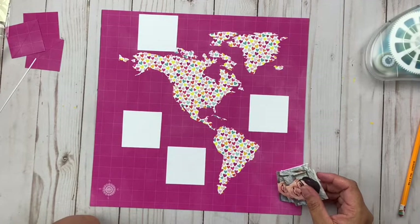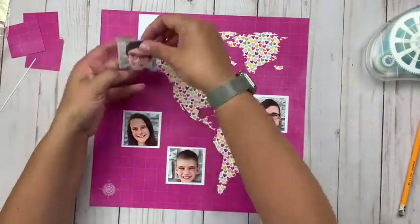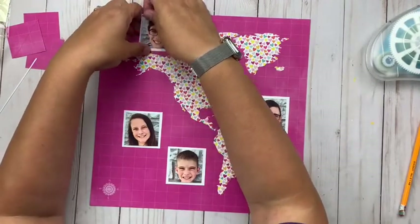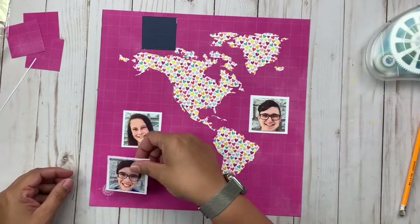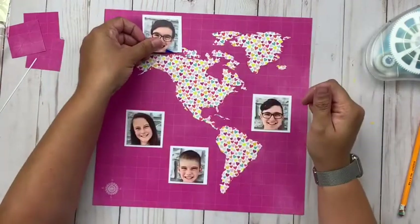This paper — I always feel like travel paper works kind of well for school stuff too, just because you're kind of traveling through the year. Maybe I'm stretching it a little bit, but this is not the first time that I've used travel paper for a back-to-school layout.